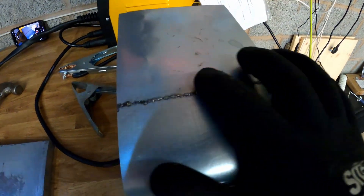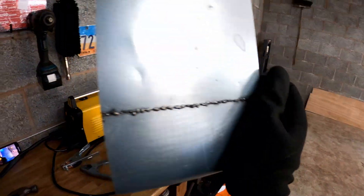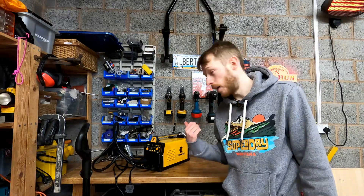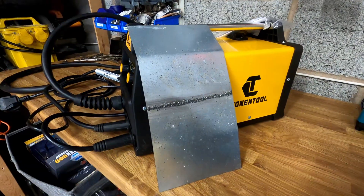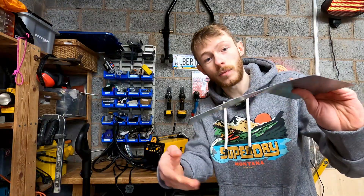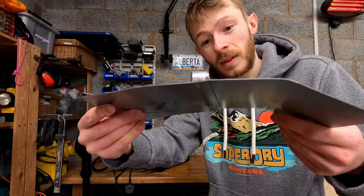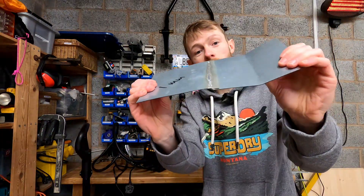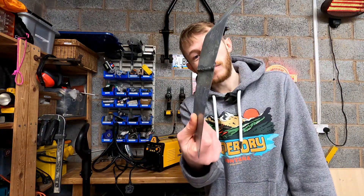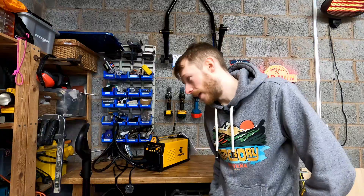It may not be perfect — it needs a little bit of grinding — but it's a weld and I'm properly happy with it. Back to the studio. I'm really really impressed with this welder; it does everything a beginner would need, all the different types of welding, and it creates decent welds. We've got good penetration on the back for flux core. I hit it with a hammer and it bent the metal while the weld itself was completely unfazed. That's a 10 out of 10 for value for money.